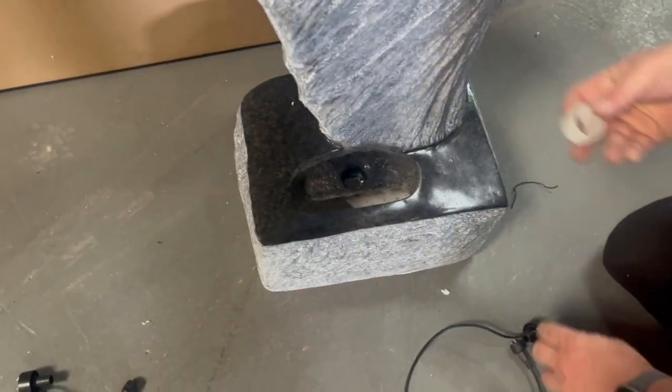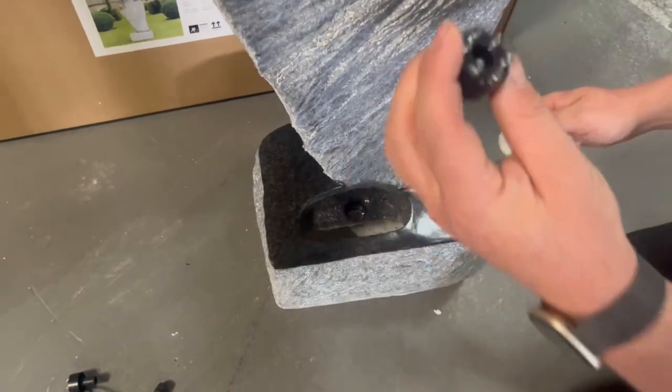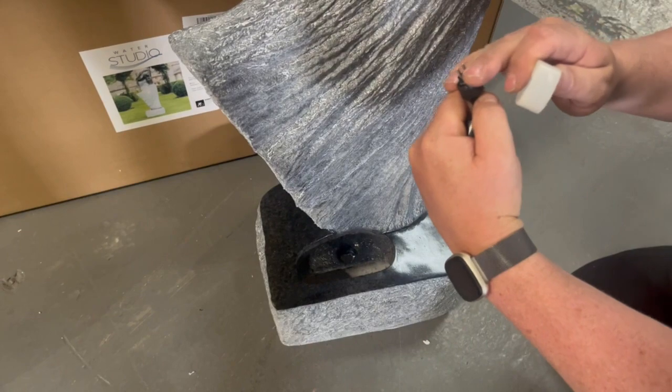Remove the rubber grommet that's situated within the feature. We've provided you a new light module — this has got two male pin connectors, and this does work with our solar cells.